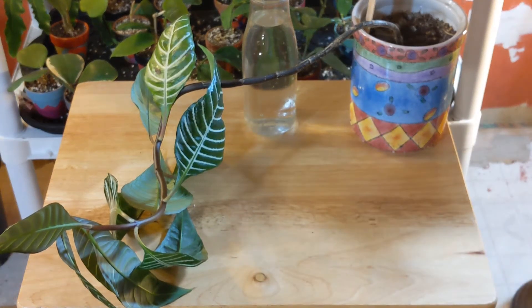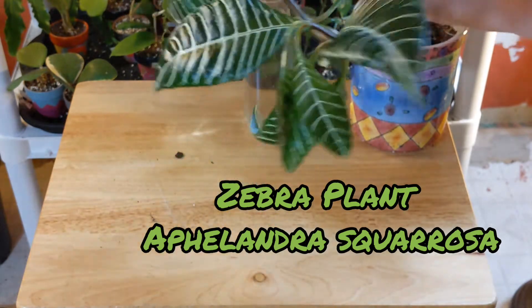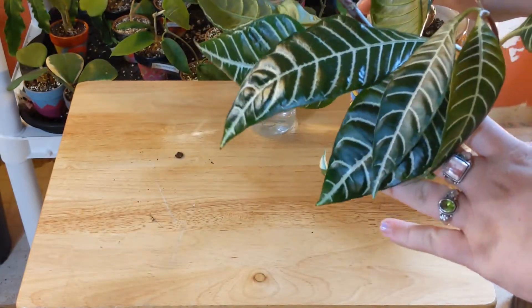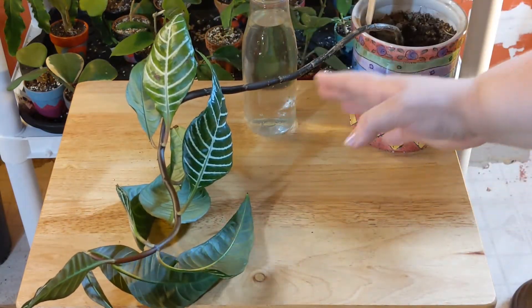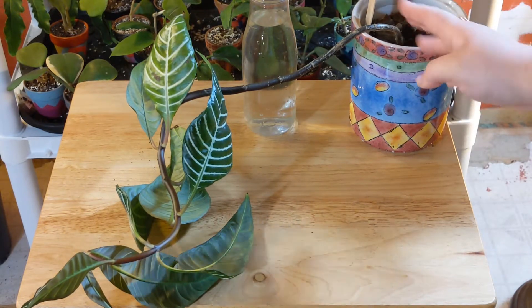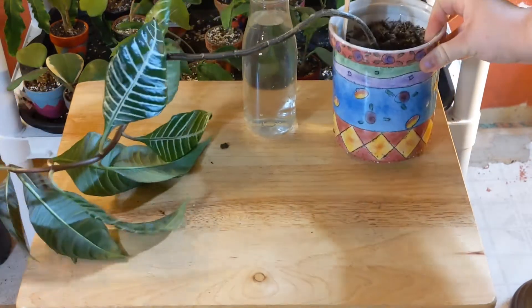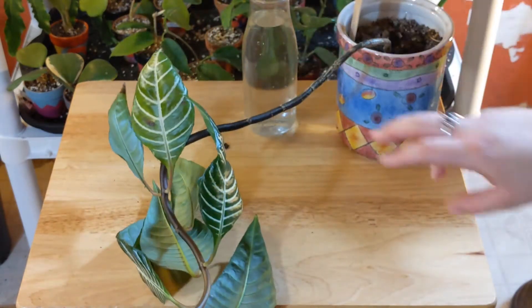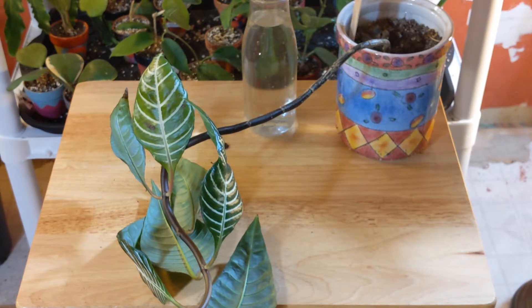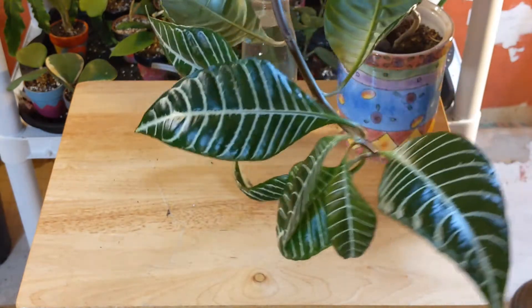Hey guys, it's Kelly. I can't sleep and I've been looking at this plant. It's a very pretty plant from the top, but the bottom — I don't know what's happening. All the leaves fell off and we got roots coming out the bottom. This is a mess, we have to fix this. I've been looking up other videos because nobody really talks about the zebra plant or how to propagate it.